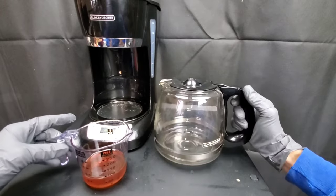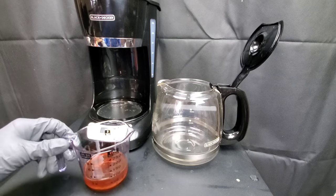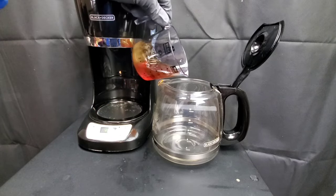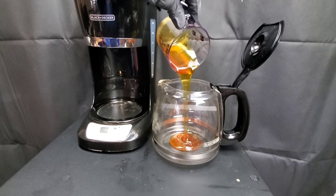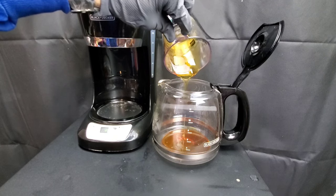We're going to need three ounces of STP oil treatment for every single quart of oil used — three ounces versus one quart. Then we'll allow it to heat up to considerable temperatures.